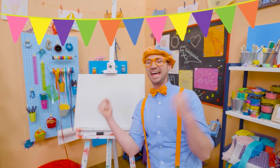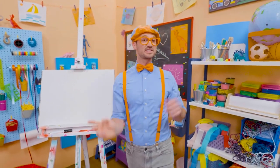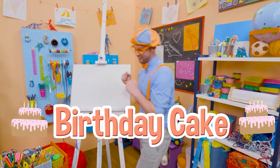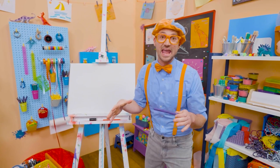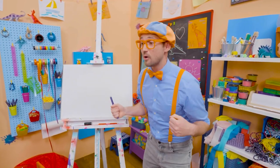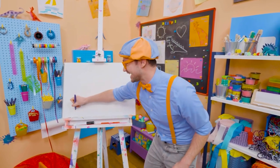Happy birthday! Yeah! Hey, it's me, Blippi. And since it's someone's birthday out there, why don't we draw a birthday cake together? I love birthday parties. They're so much fun, because a big group of people get together around the cake. They sing happy birthday. And then whoever's birthday it is, they blow out the candles. And then you get to eat the cake. So yummy!